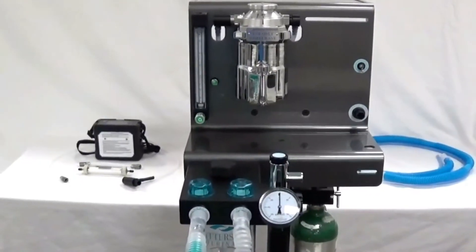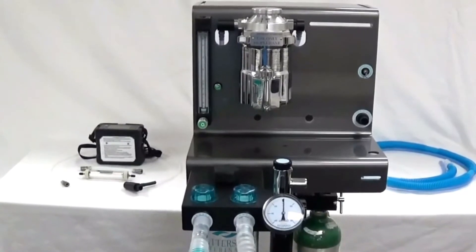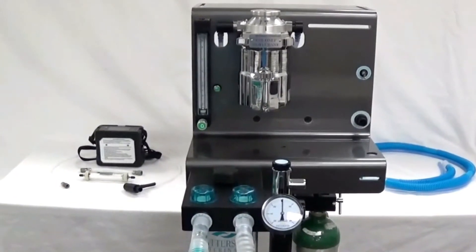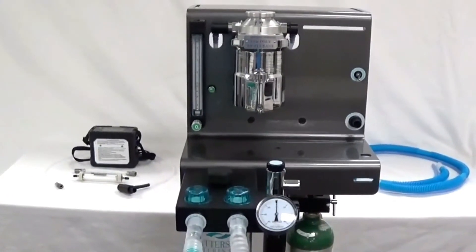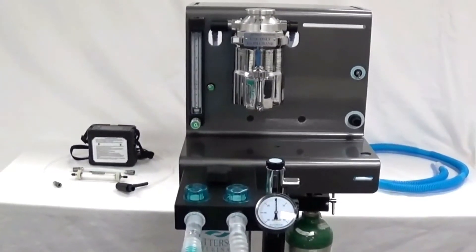This video demonstrates how to verify the output of an anesthetic vaporizer using the Reichen Fi 8000 gas analyzer. We will be using the Versa 2 anesthesia machine and the Tech 3 EX vaporizer.